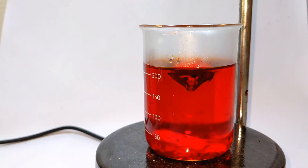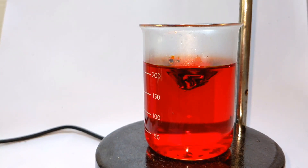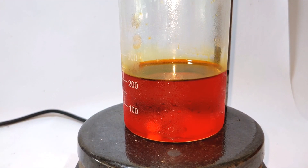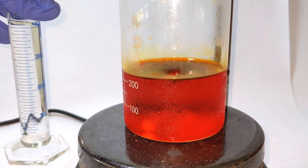Chromium trioxide, or chromic acid, is a very strong oxidizing agent which is corrosive as well as carcinogenic, so be extremely cautious while handling this chemical. The solution was then transferred to a bigger beaker and cooled down to around 0°C.